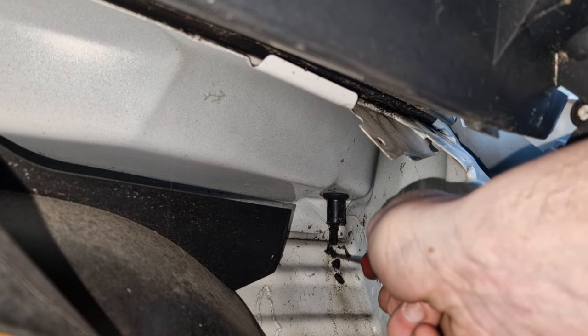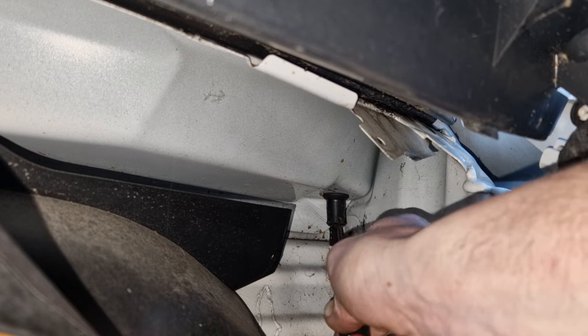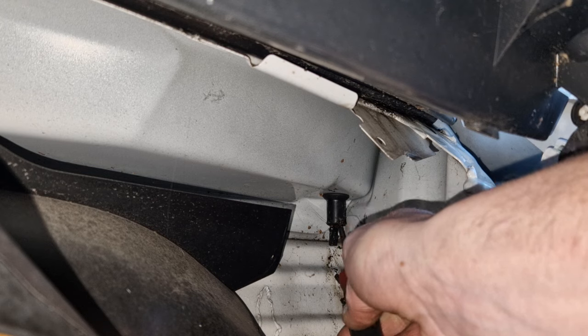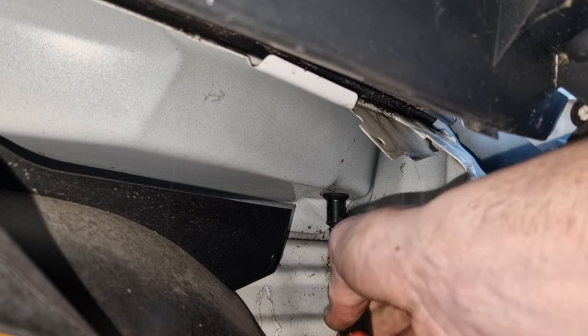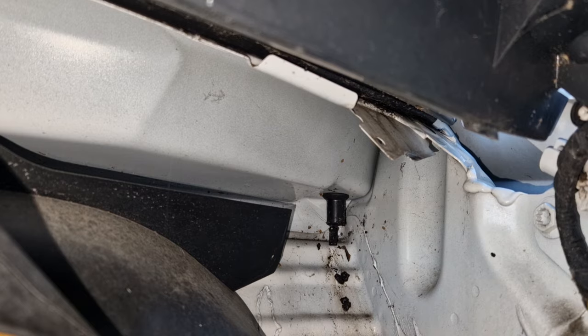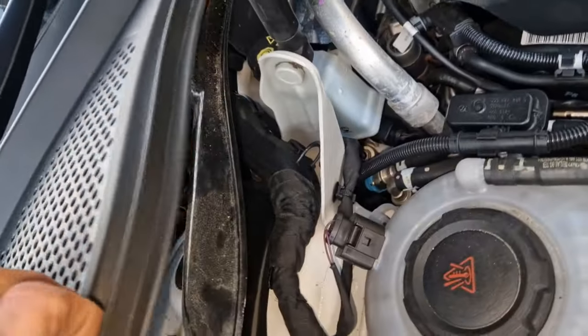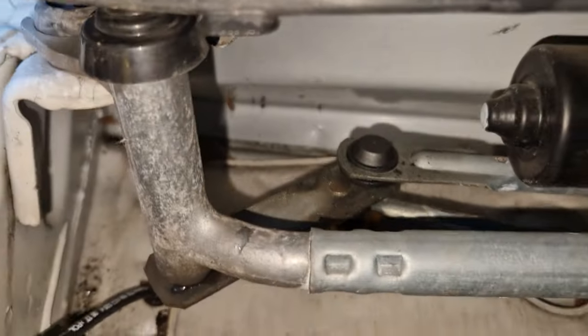Look at all that gunk and rubbish coming out of there. That's clogging up your drain holes, therefore making the water come out into your car instead of draining through there. I'll nip to the other side and show you under here — getting rid of all them leaves.